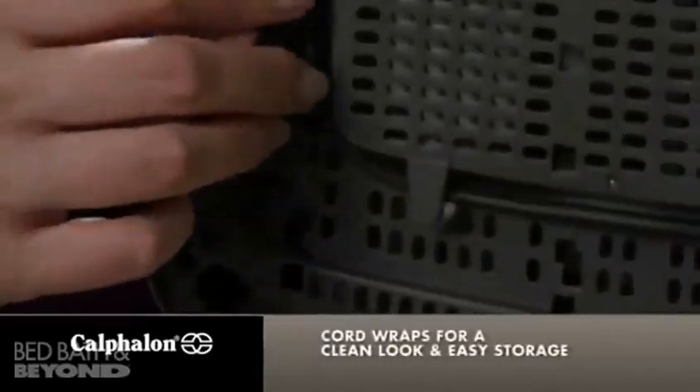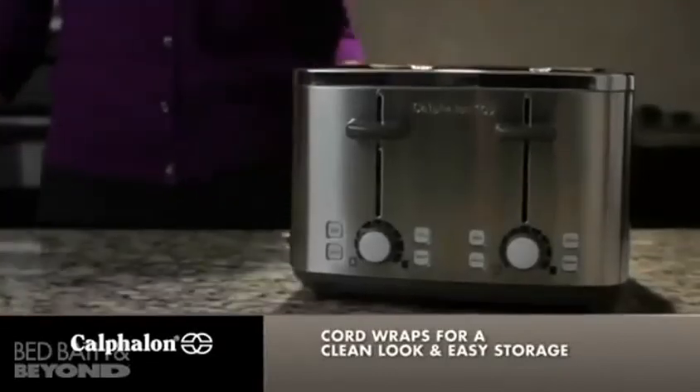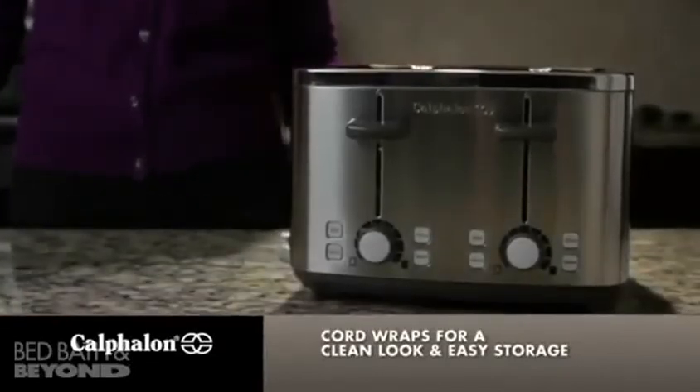The Calphalon 4-Slot Toaster has a cord wrap, so it looks beautiful on your countertop and is easy to store.